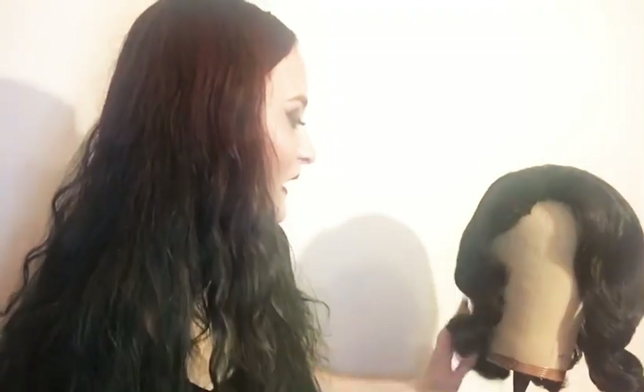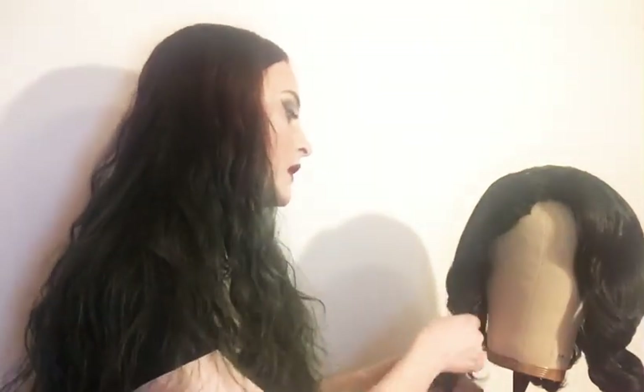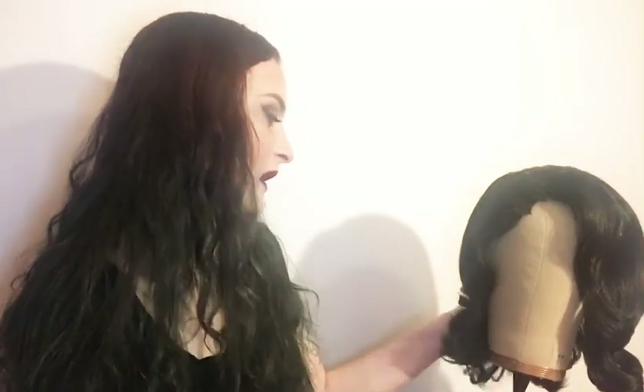If it was a synthetic wig, you'd be able to go in and hit it with a little bit of steam to relax the curl - but be careful, because too much steam could straighten the whole thing out. If you only re-roll part of a synthetic wig and put it in the dryer, even if you cover it, a lot of times it will flatten everything - that happened to me recently, even when I thought braiding it would keep it safe. For this human hair wig, I could just use a curling iron or hair straightener to fix anything.